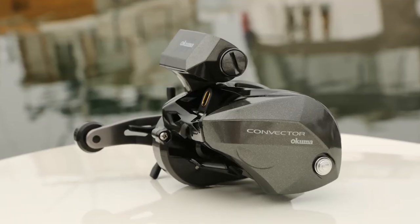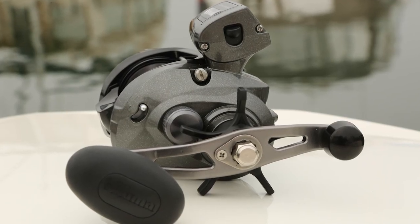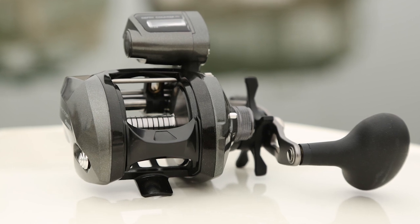Hey guys, this is John Bretza, Director of Product Development for Okuma Fishing Tackle. What we have here is a new Convector low profile line counter. It's a reel that's going to come in just a 350 size — same sizing, same internal platform as the Cold Water that everybody's grown to know for walleye fishing and river salmon fishing.